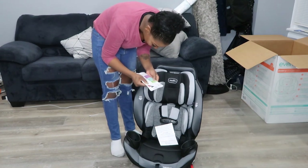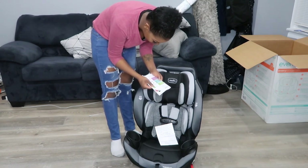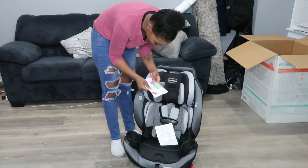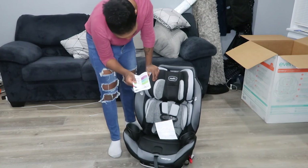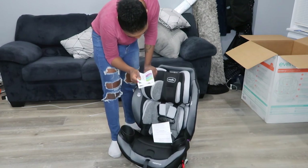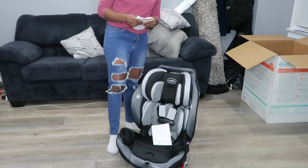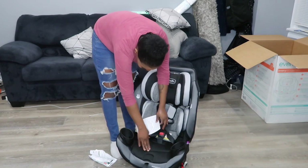Rear-facing is 4 to 50 pounds. Forward-facing with the harness is from about 22 to 65 pounds. And the booster is going to be from about 40 to 120 pounds. Forward-facing with harness requires the child to be at least 2 years old. Booster requires at least 4 years old. This is going to last a really long while.